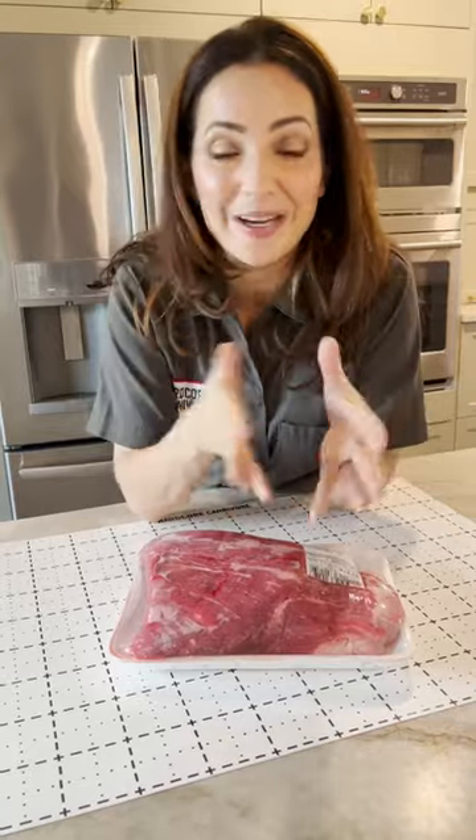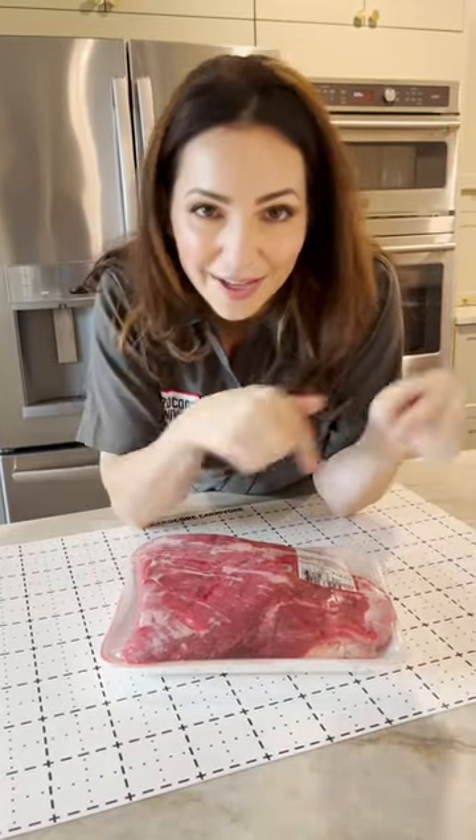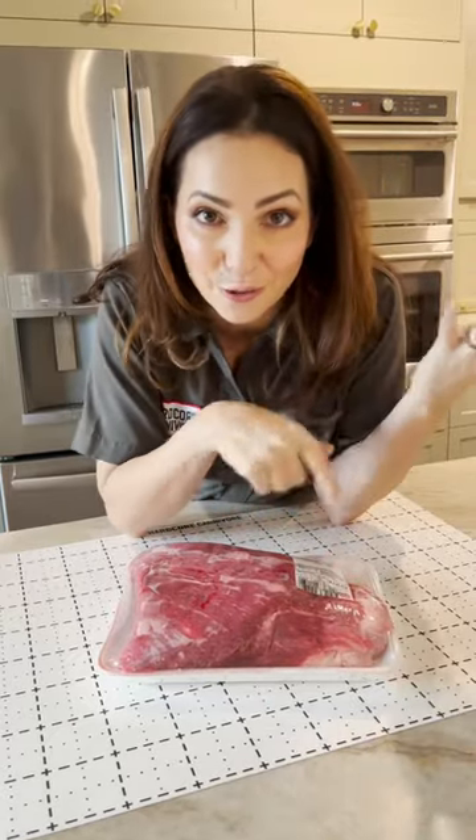The cool part about H-E-B is you can go in and get any part of the brisket you want. We're going to use this for grilling today. The plan is: slice it thin, marinate it, put it on skewers, and grill it nice and hot.